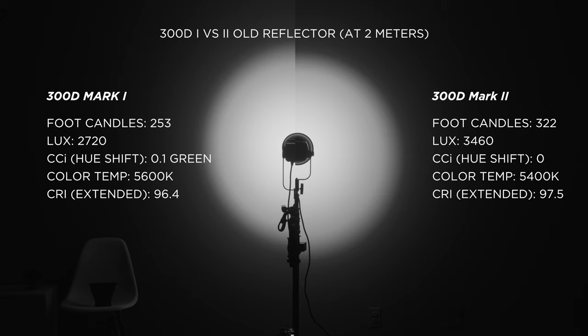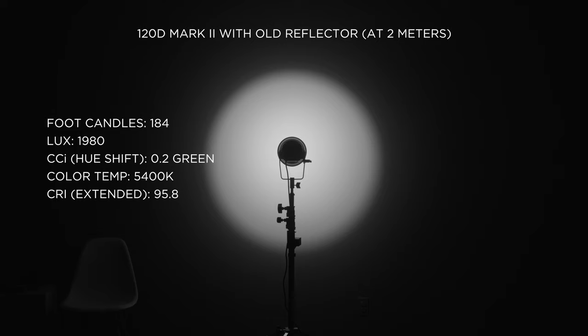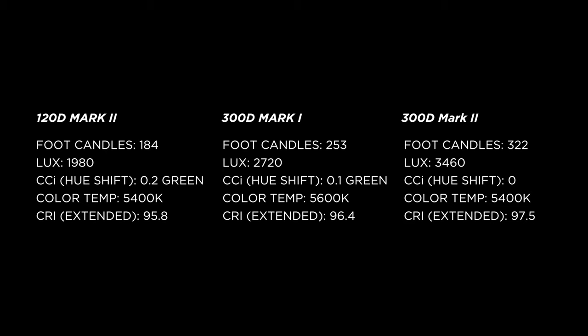Some other reviewers noted 0.1–0.2 green hue shift on their units. The 120D Mark II with the same reflector and test reads 184 foot-candles. Overall, the 300D Mark II is better in every way — CRI of 97.5 and a color temperature around 5400K, which is to be expected with daylight LEDs.